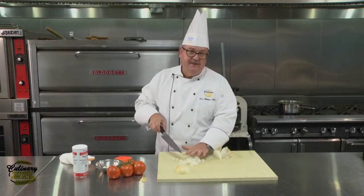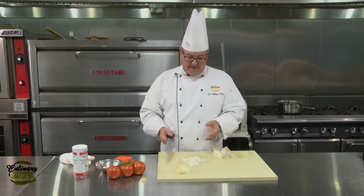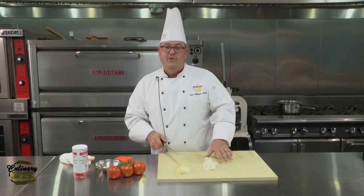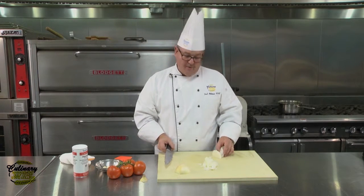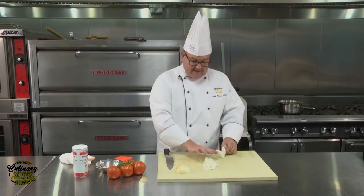The reason we want to cut everything similarly is so that it cooks the same. It's really important to understand, especially with onions, that the smaller they are, the quicker they're going to burn. So we want to make sure we're cutting them all the same size, because there's no quality without consistency.